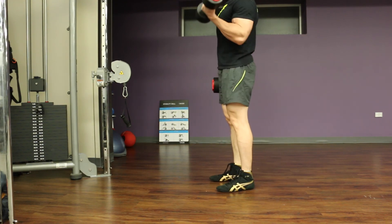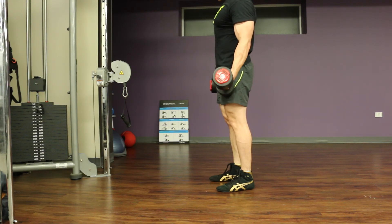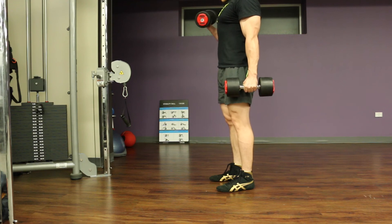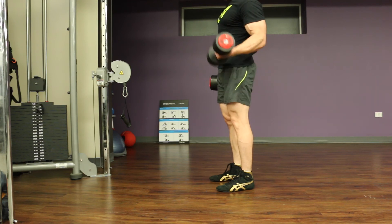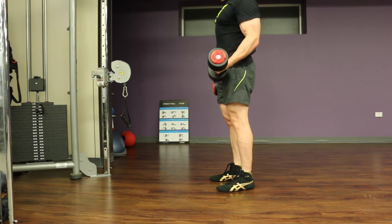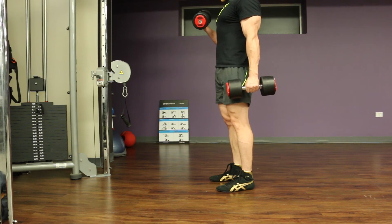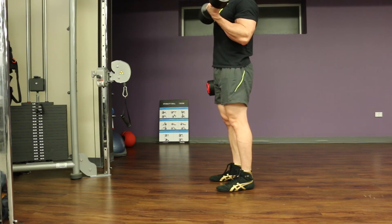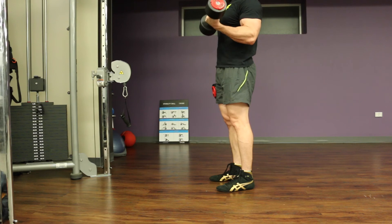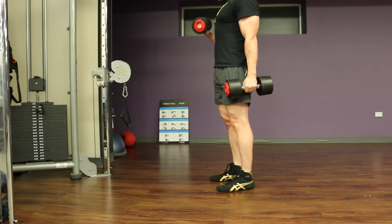The final exercise is a basic alternating dumbbell bicep curl. Keep that elbow fixed — same points as the tricep pushdown. I like to turn the dumbbell as quickly as I can once it passes my thighs, because that supinated position is going to stimulate your biceps the best. I hold for two seconds in the contracted position at the top and really take note that my elbows don't come forward to pull that weight up.